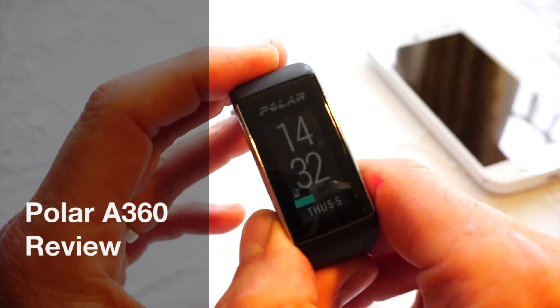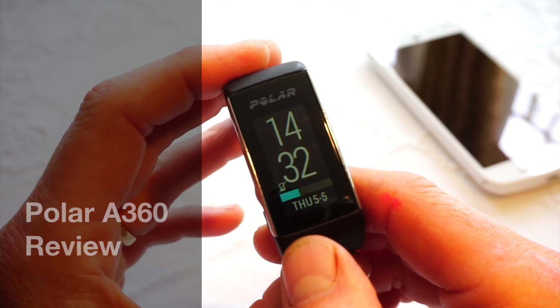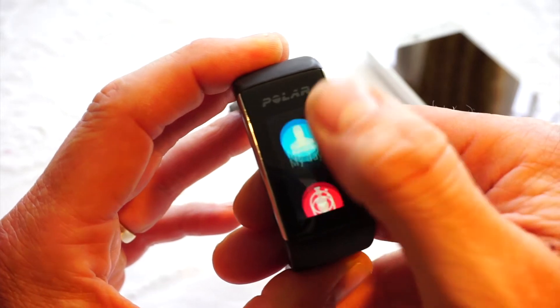Hi, this is Tristan from heartratemonitor.co.uk and this is my short video review of the Polar A360.